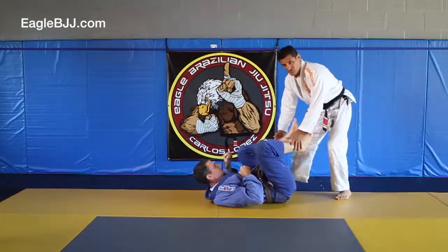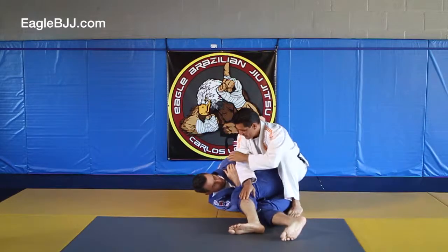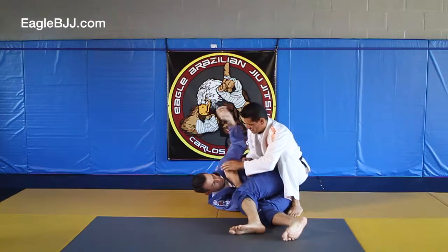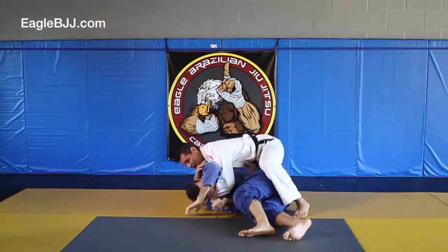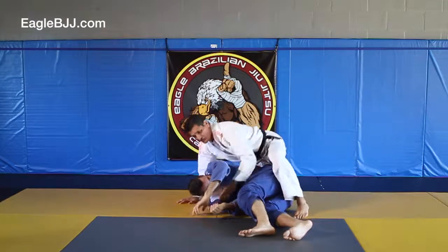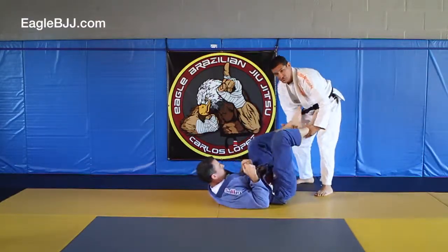A couple of different options with your finishes. I'm here, lift up, drop it here. And if his arm is in the front — let's say his arm is up in the front — I can come underneath and triangle. So just figuring out where he ends up will determine which variation to use.